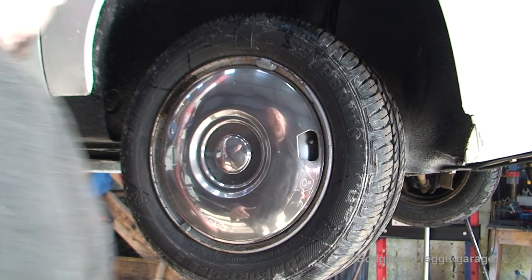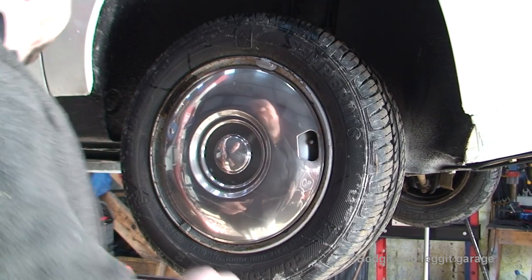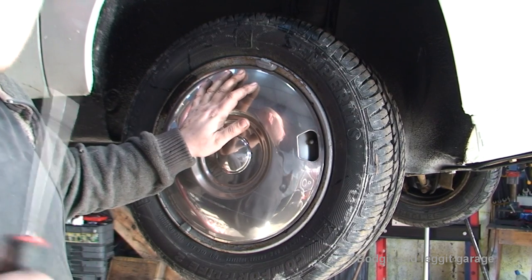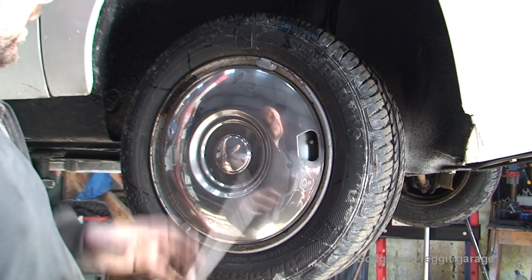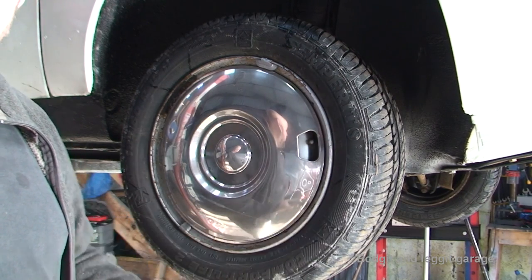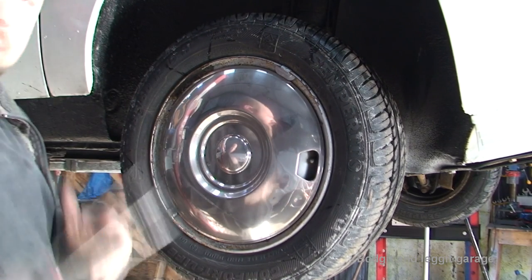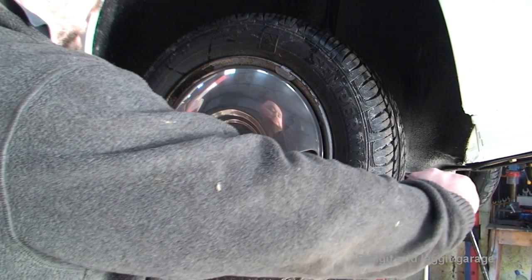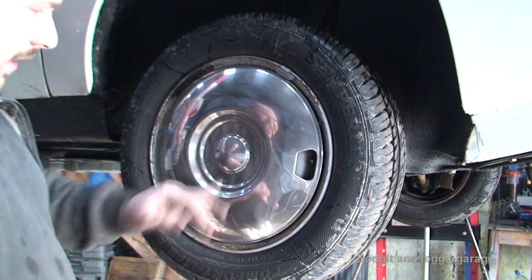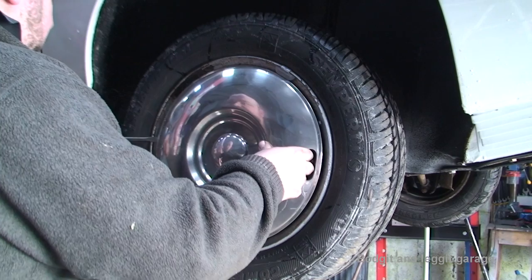Hello and welcome to another budget and legged video. We're working on the Citroën CX again and what we're going to do is front pads and front handbrake cable pads. Yes, I did say front handbrake cable pads, because all these old Citroëns — or even some of the newer ones — the handbrake is worked off the front caliper, not the back. Citroën like to do it differently, which is cool. We obviously need to take off the wheel first; I have to be careful because this is an old classic car and you can't just go down to your motor factors and pick up another one, so I'll just very slowly peel off the hubcap.